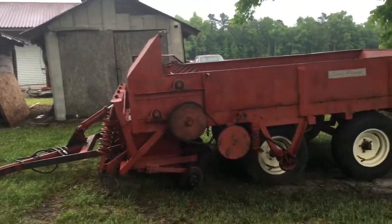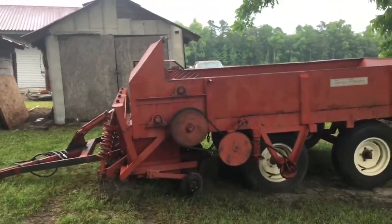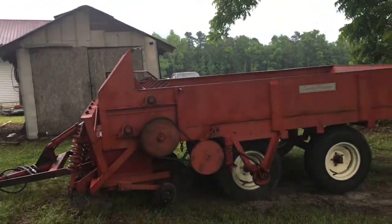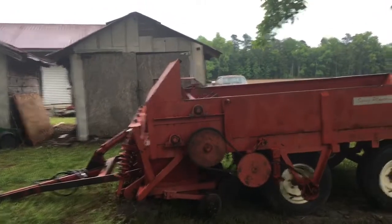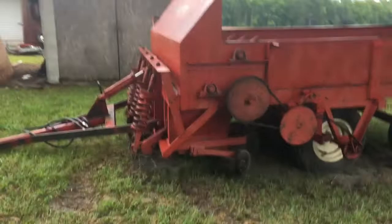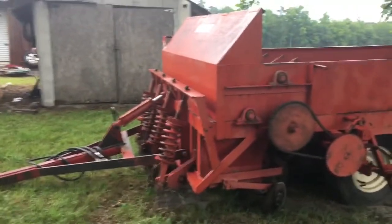This is a Bermuda King 4-row sprig transplanter. It was part of the deal that my son got when he went to Georgia to get to where we could plant Bermuda grass.